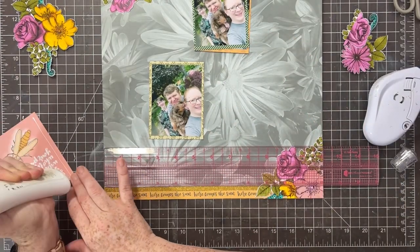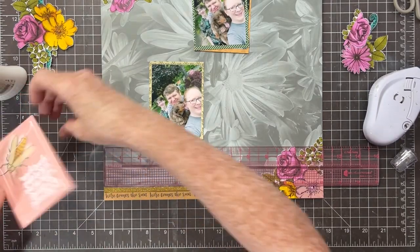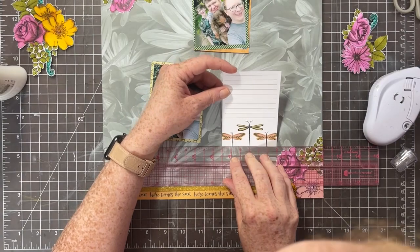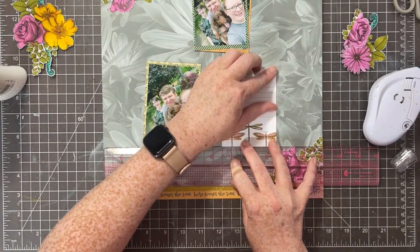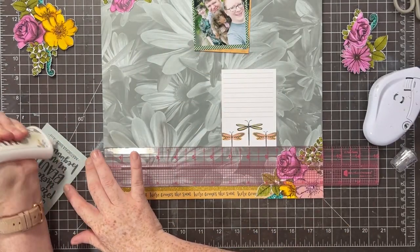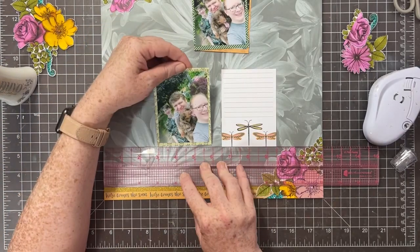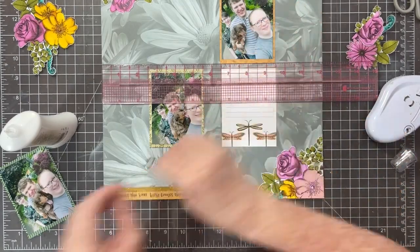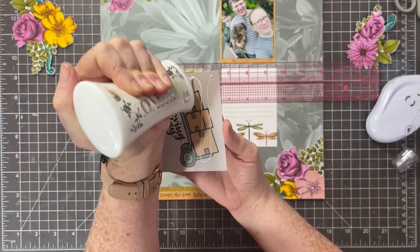As an aside, has anyone seen the new glue press from My Sweet Petunia? I'm pretty comfortable just using my bottle of Nouveau Deluxe adhesive and I don't really have a hard time with it, but I'm still curious as to whether I would like a glue press better. I'd love to know your thoughts on that in the comments below.